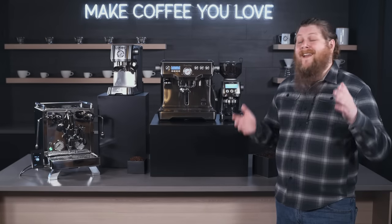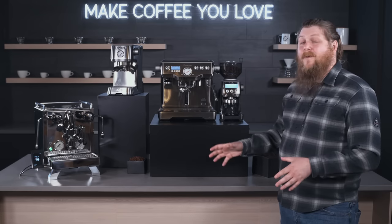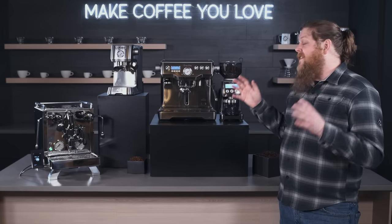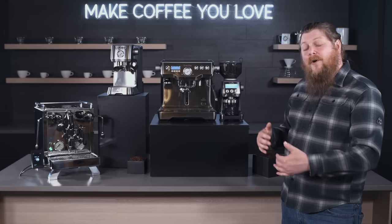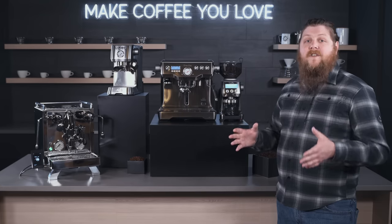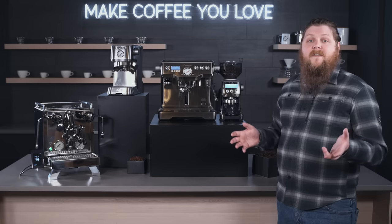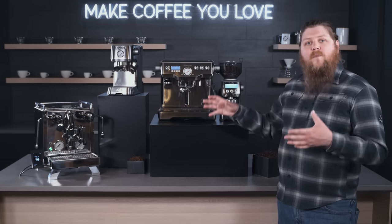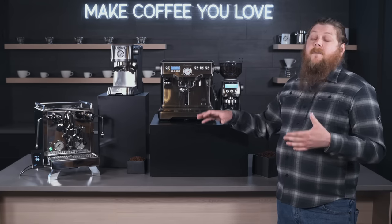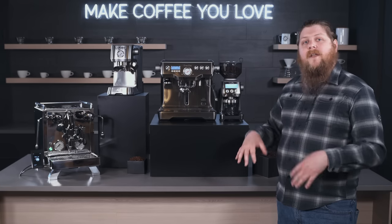Hey everyone, it's Pat from Seattle Coffee Gear. We are here today to do one of my favorite videos of the year to prepare for and shoot, which is our top three semi-automatic espresso machines for 2021. We love a lot of different machines out there, so what we like to do is narrow it down to three machines we really want to highlight at the end of the year, this holiday season.